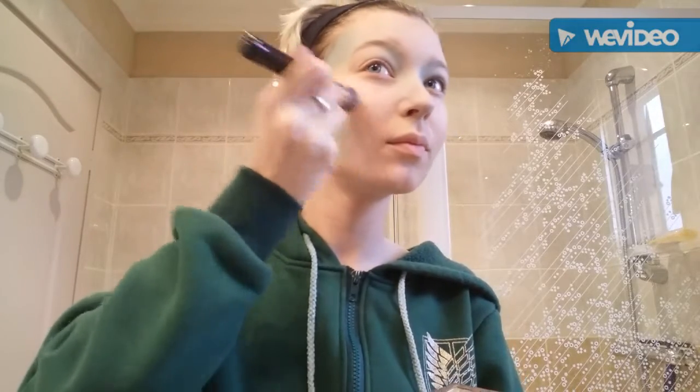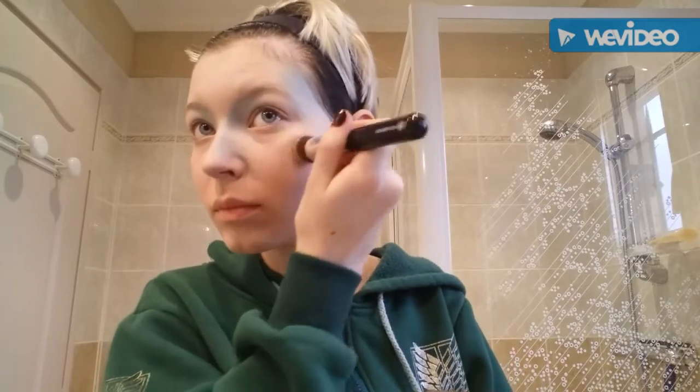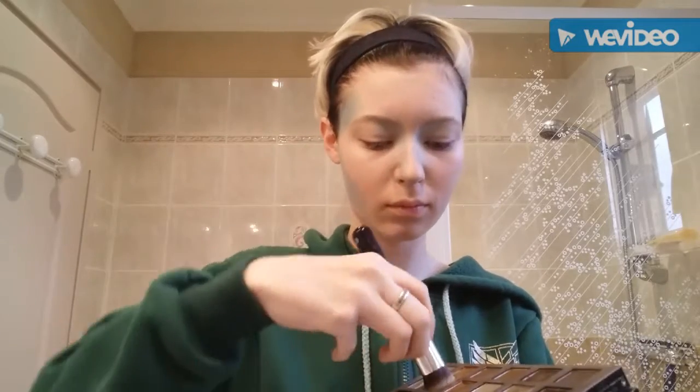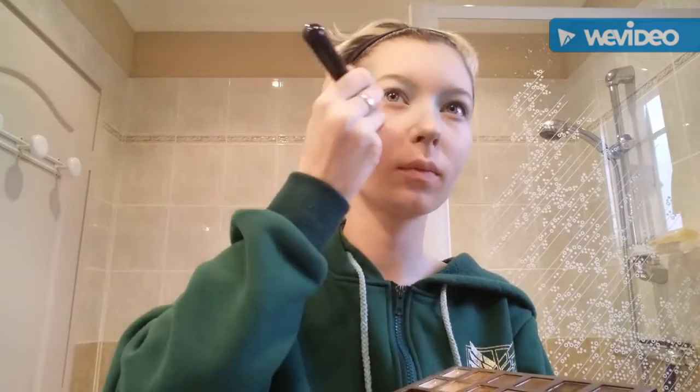Now take an eye highlighter — something pretty clear and shiny. It makes you look less human, very very shiny. Put it on your cheekbones and blend it, but not too much to save that shiny effect. Continue all over the highlight points to really light them up.